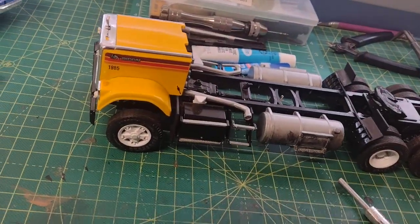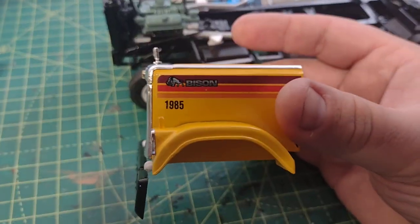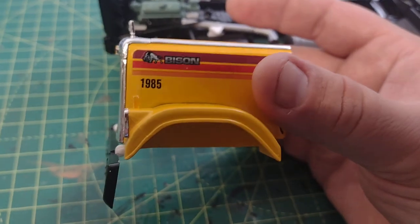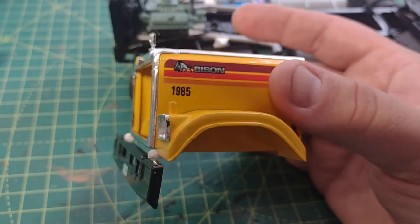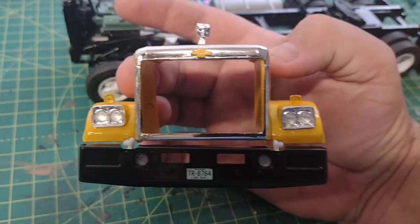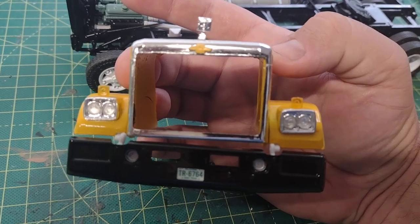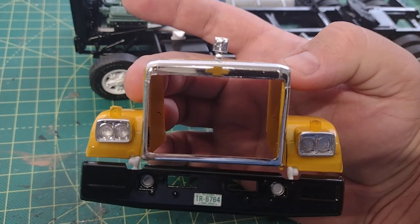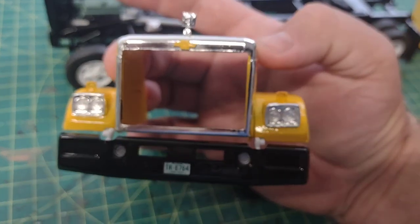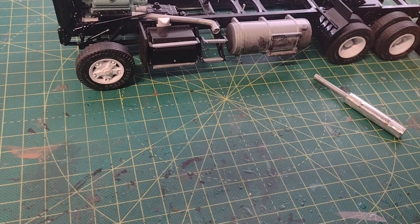I did some work on the firewall and still got more to do. On to the hood — I gave it my birth year for the fleet number, there's the Bison badging, and I gave it a black bumper. I do want to say about this kit: the hinge system for the hood is really crappy. I fought with it and it's not the best — I may have to mess with it some more.